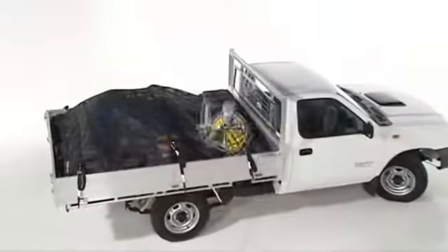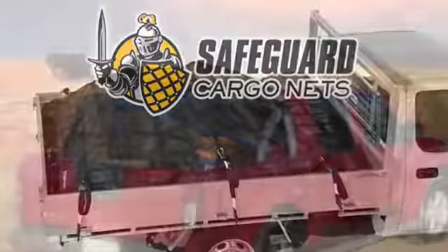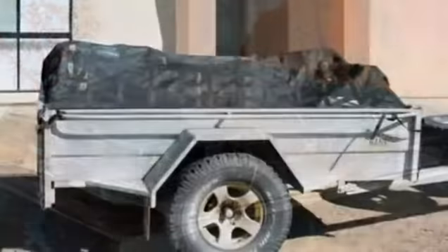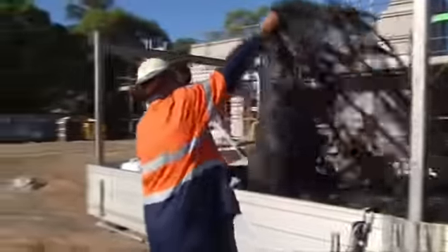Formerly known as Gorilla Cargo Nets, Safeguard Cargo Nets make securing your load easy. They protect loads in utes, trucks, four wheel drive roof cages, trailers, boats and much more. Safeguard Cargo Nets are the easy way to be risk free and legal.